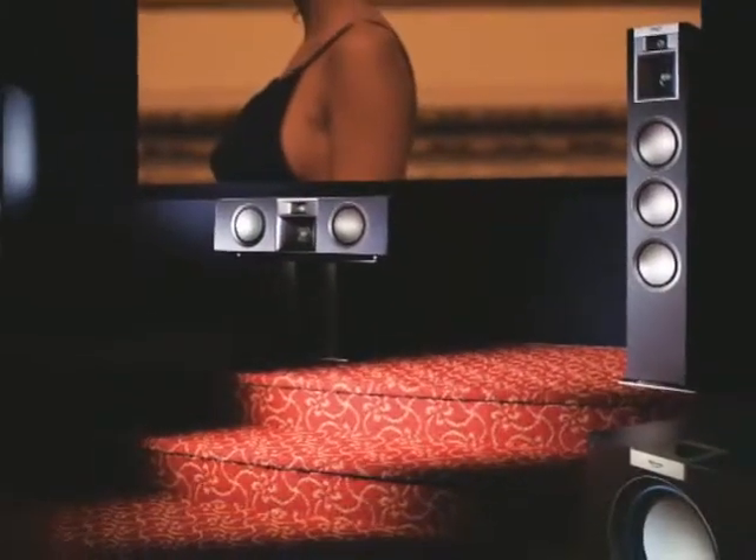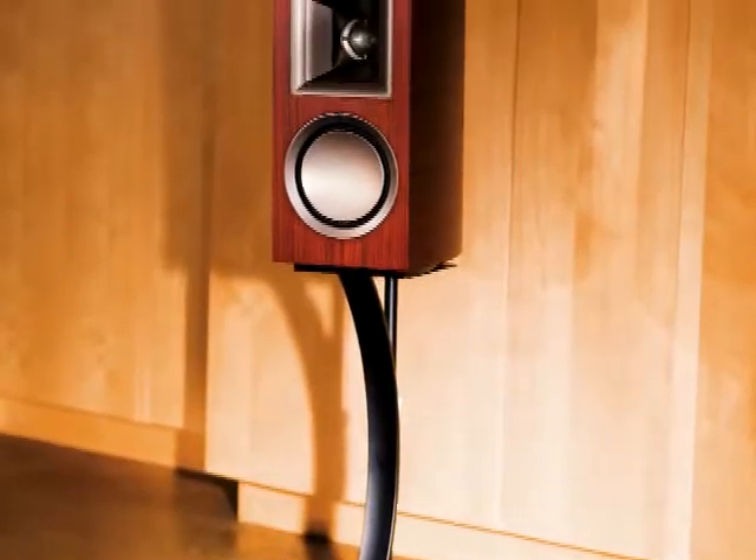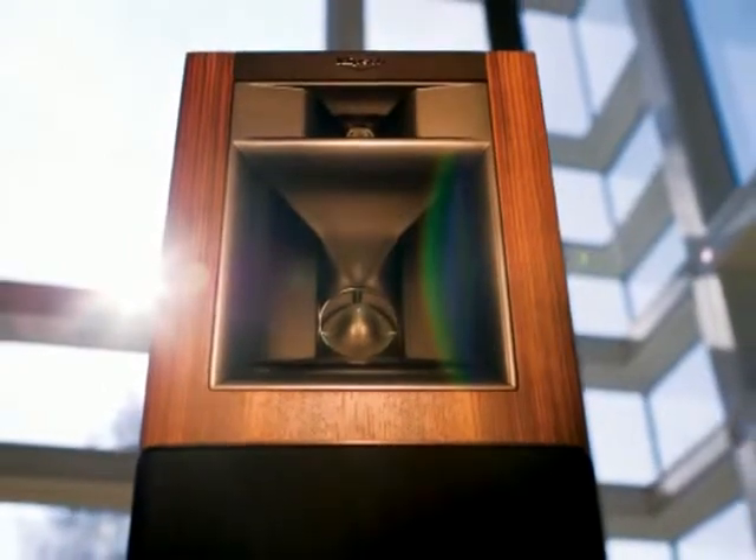While literally hundreds of men and women worldwide were closely involved with the Palladium series, a small group of Klipsch employees formed the core of the development team, seeing the project from inception to completion. To take on a project like Palladium — almost a time and cost no object endeavor to create perfection — was a rare opportunity in one's career.